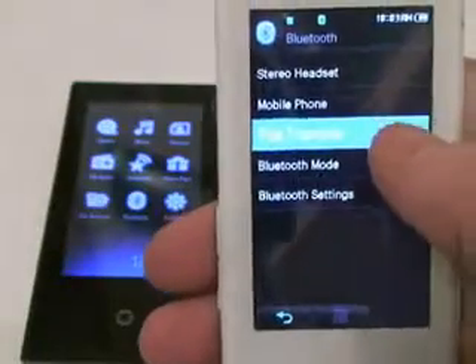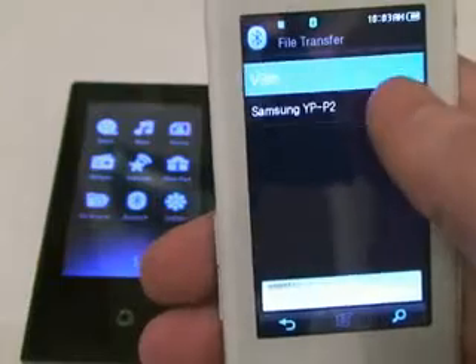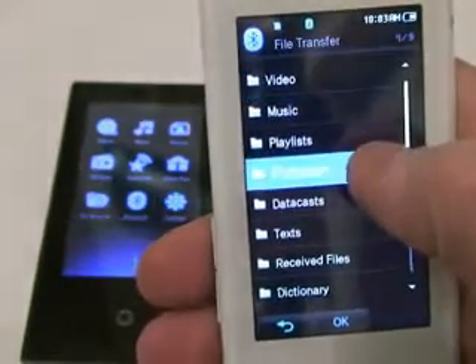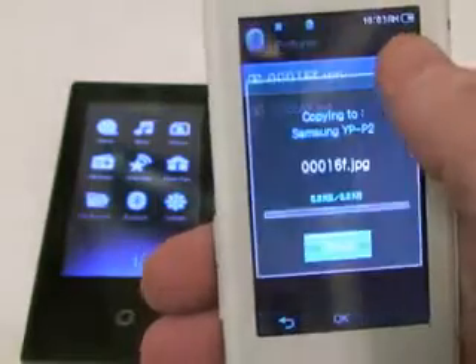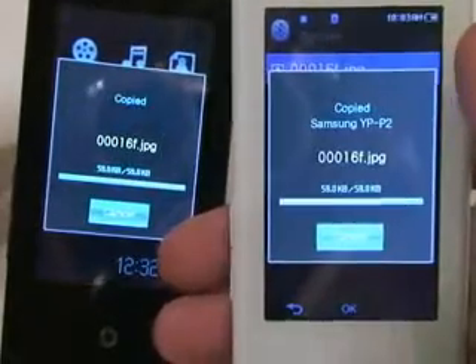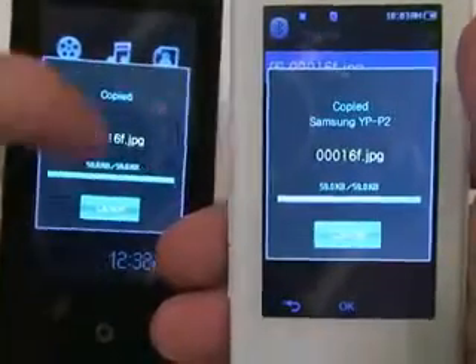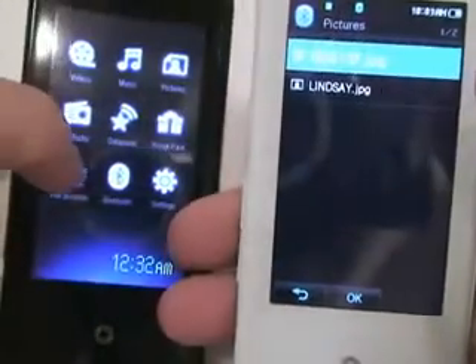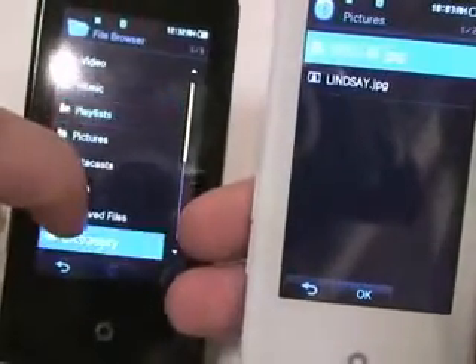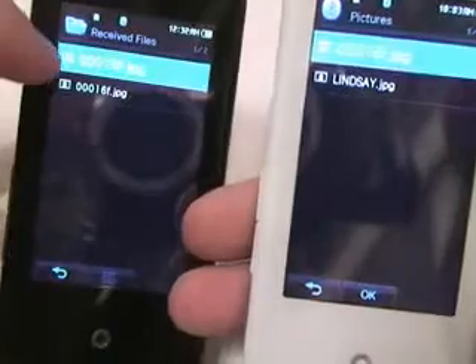The file transfer function lets you transfer all file types on the P2 to another P2, including JPEGs, so P2 users can share photos, phone books, and everything else without any cables or plugging into a computer. Using Bluetooth 2.0 makes it pretty fast compared to T9 transfer speeds, so you won't be inconvenienced by slow transfer speeds.